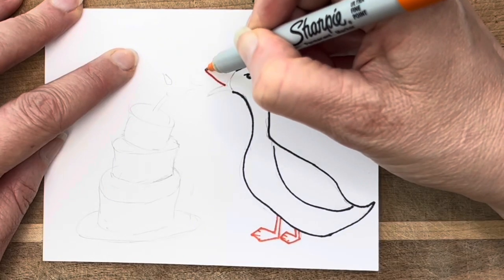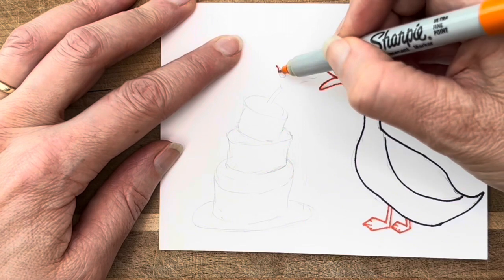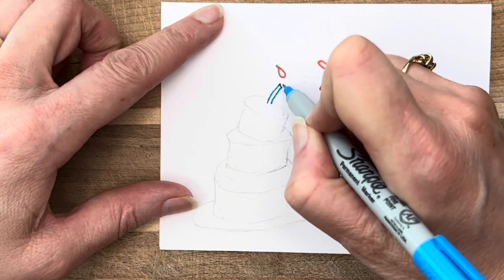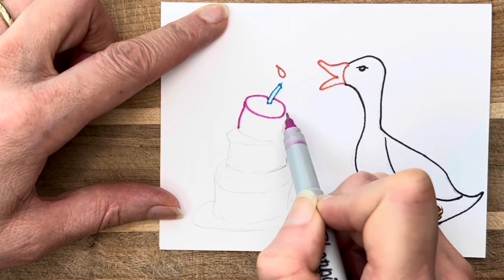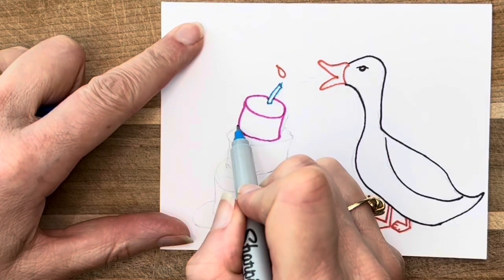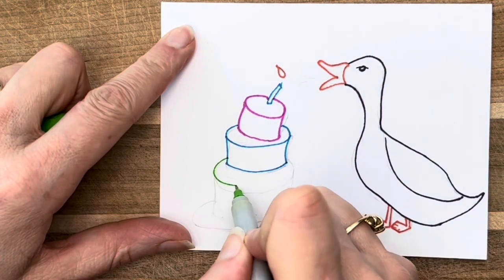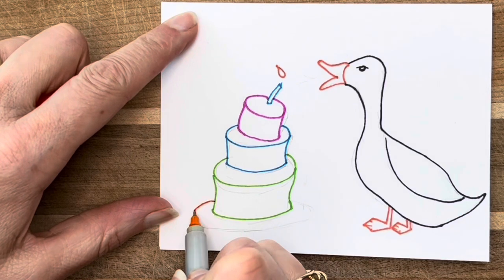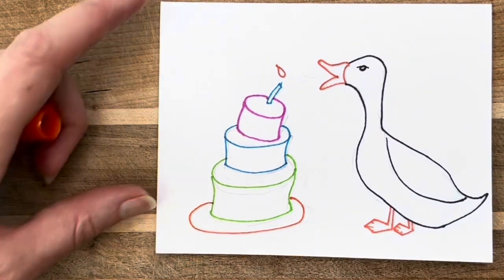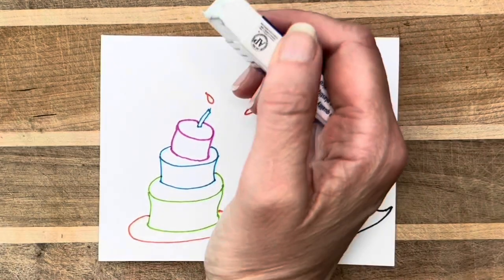Follow along if you want to make a fun duck, goose, or a silly birthday cake. I chose to make the cake crooked because I thought geese and ducks in my experience have been full of fun and a little bit of chaos, and so I thought a birthday cake leaning while the duck was blowing out the candle would be just the thing. As you can see, I sketched out the simple shapes first and then changed them a little as I went along with the pen.